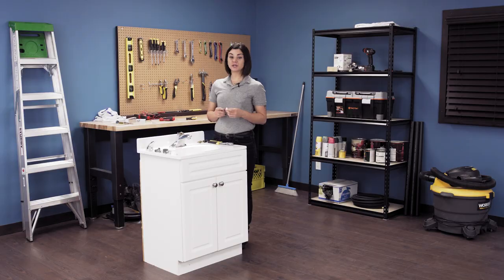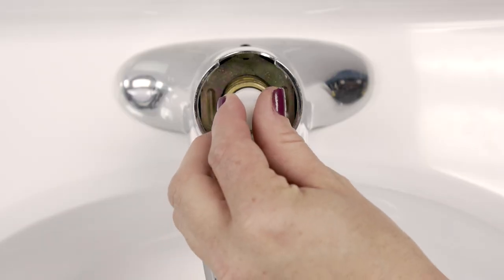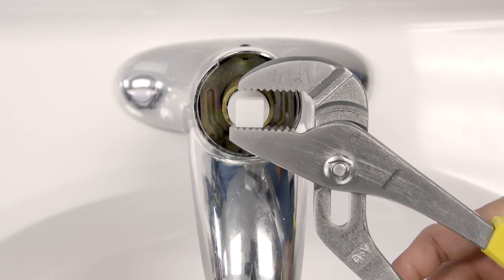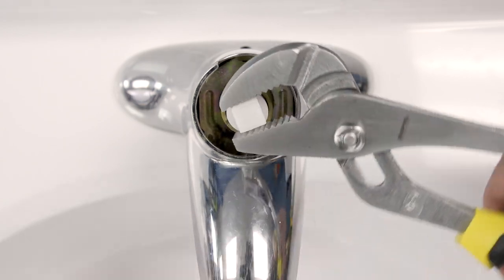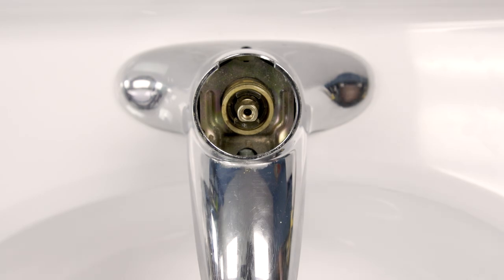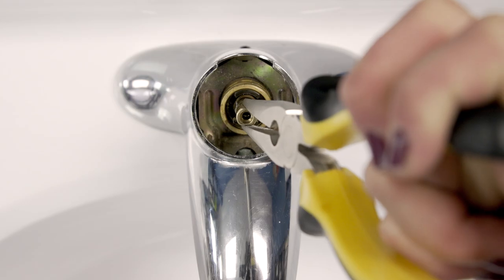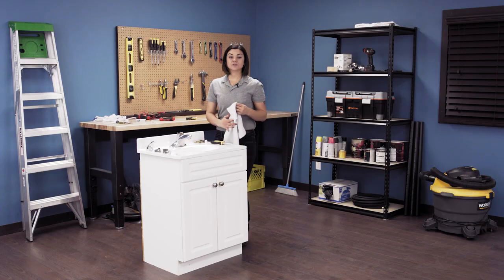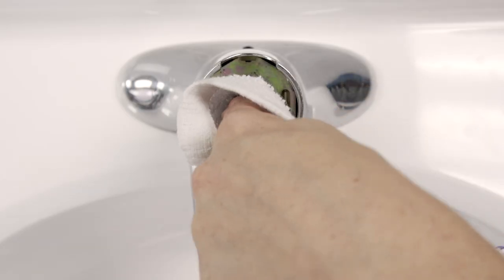The new cartridge should come with a white plastic tool. Place this on top so it straddles the ears of the cartridge. Use a wrench to twist back and forth to loosen the cartridge. Now use the pliers to pull the cartridge straight out of the valve. Soak up any additional water in the faucet shank.